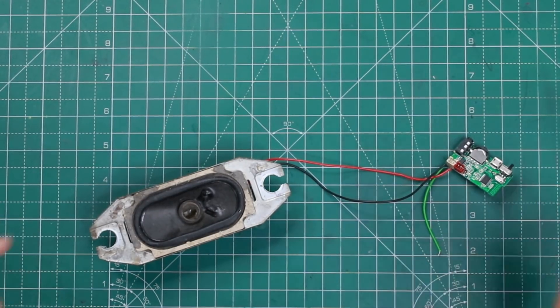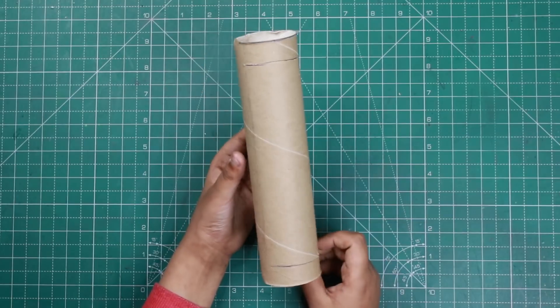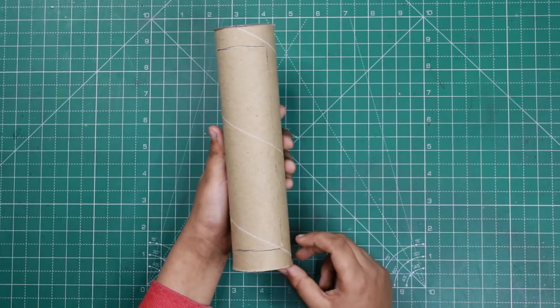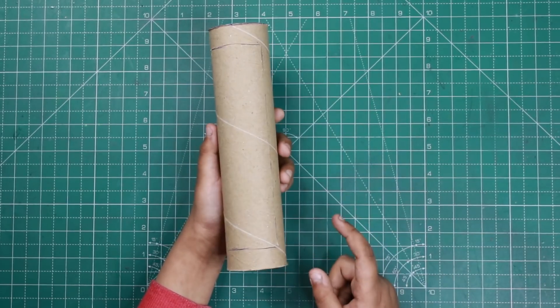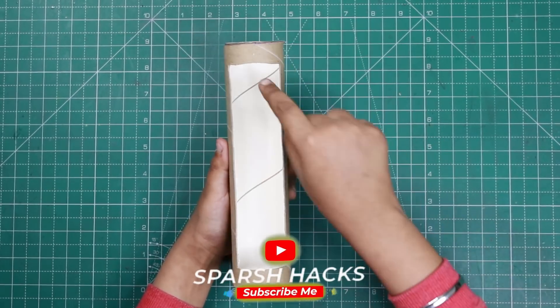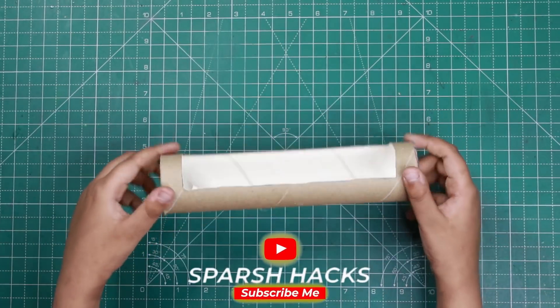Now it's time to make its frame. For the frame, we've rolled a cardboard roll and we'll cut it from this. We've cut it and it looks like this.